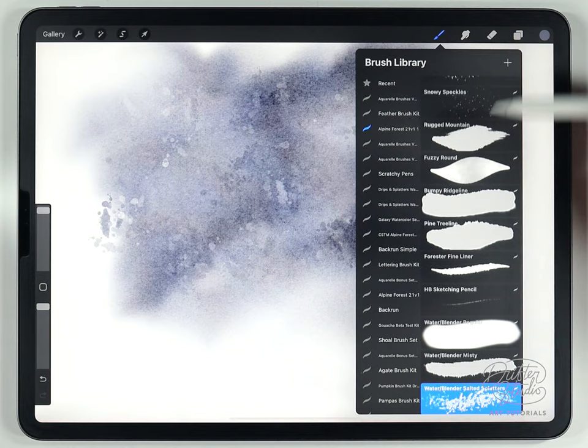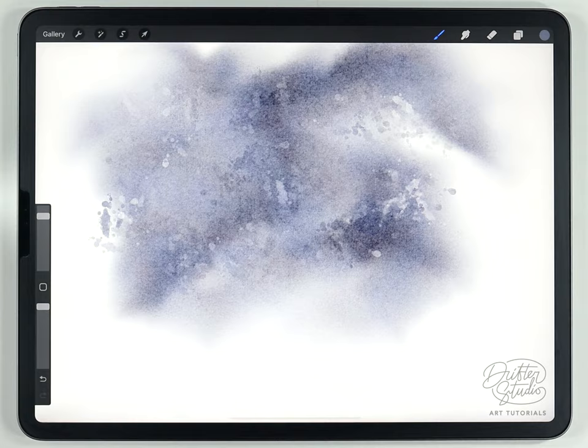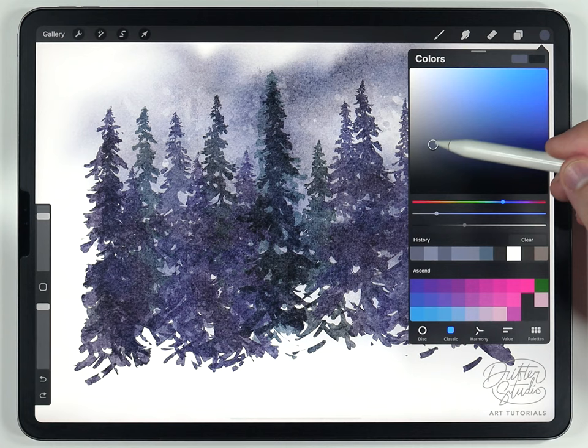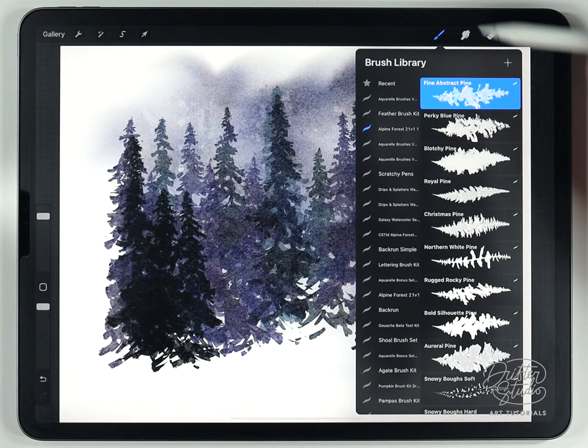Next, use some of the pine tree brushes — this kit has a lot of them, but I'm mostly going to stick to two. At around 70% size, do a line of pine trees, then do one more row, making sure to darken the color a little bit more and keeping them towards the edges.